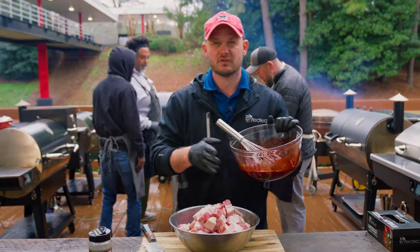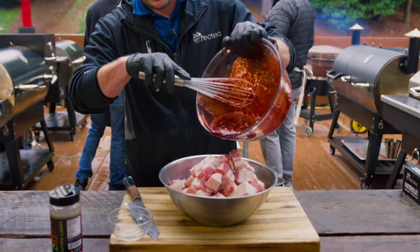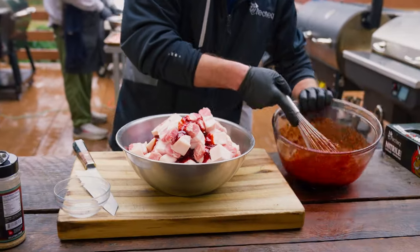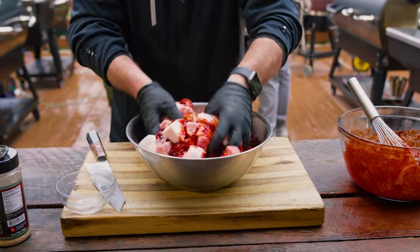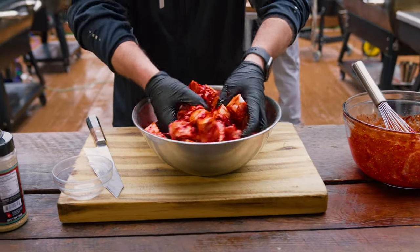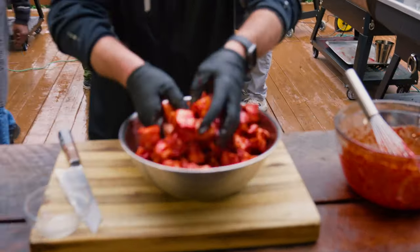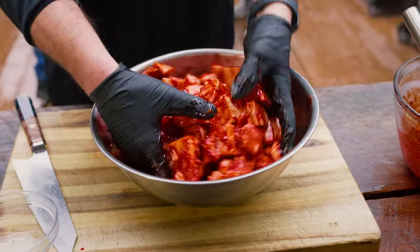We're gonna take our sauce and pour over about two-thirds. We're gonna save one-third to use later. We want to save about one-third of sauce to use for glazing at the end. Now we're gonna mix this up really good, then let this marinate overnight in the fridge for about 24 hours so the flavor can kind of penetrate, and more importantly, that red food coloring can kind of dye and stain the inside. That's really what you want.